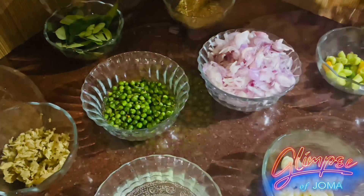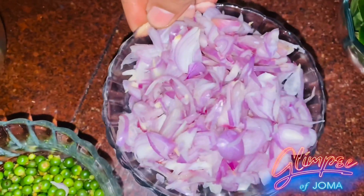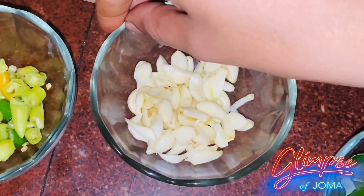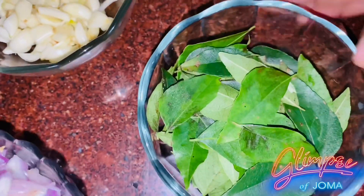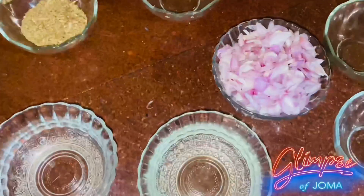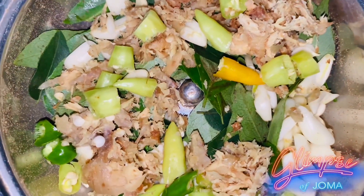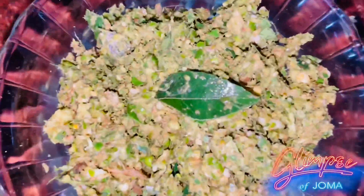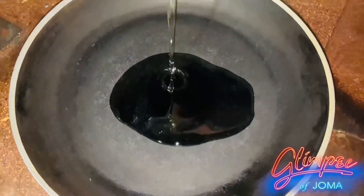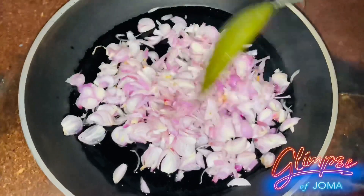Add the pepper to make the pepper. Add the pepper to cook with it. We will add the ingredients, and we will mix them in.